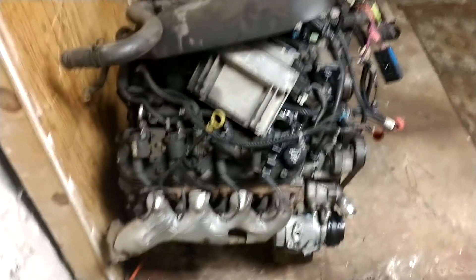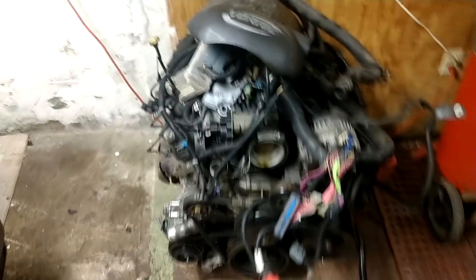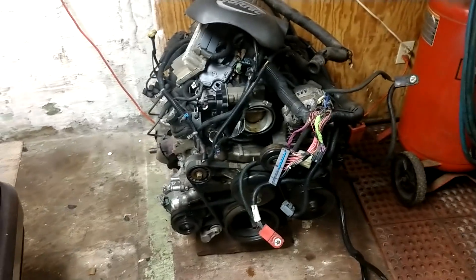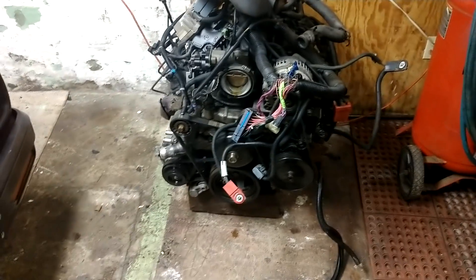I'm pretty sure I'm going to toss it in my Blazer, just as a good cruiser, daily driver. I'm not going to go hog-wild and throw a cam in with headers and all that fun stuff. Simple stock fuel-injected motor — plenty for a little 4x4.